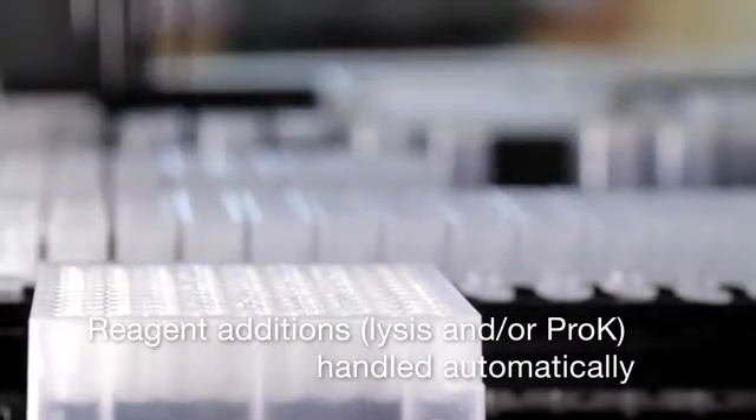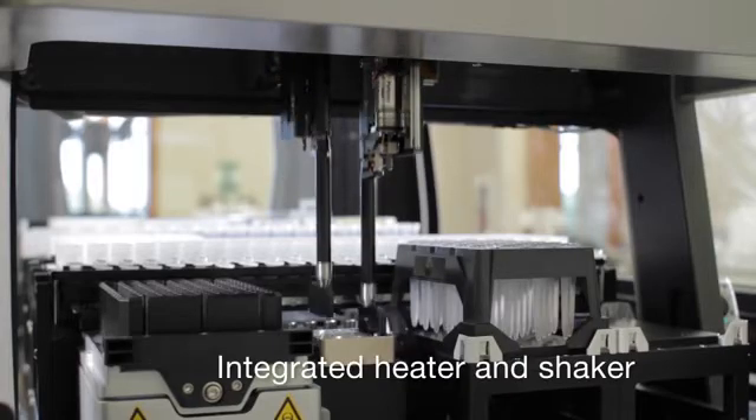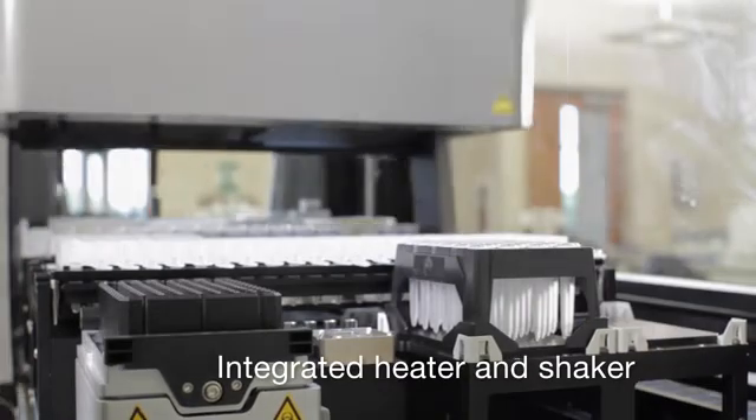The MaxPrep plate movement and integrated heating and shaking capabilities provide everything needed for the incubation steps with the Maxwell chemistries.